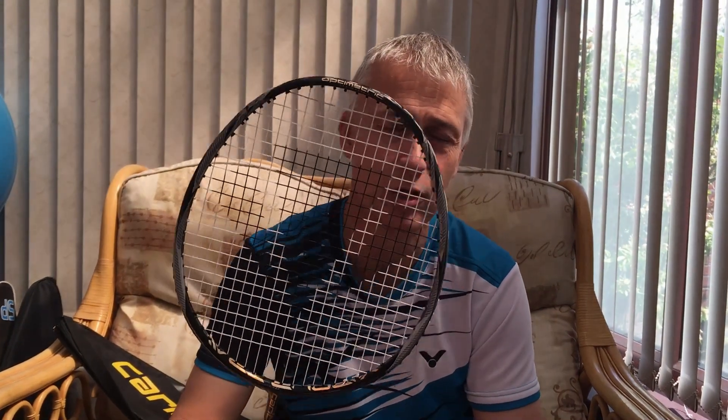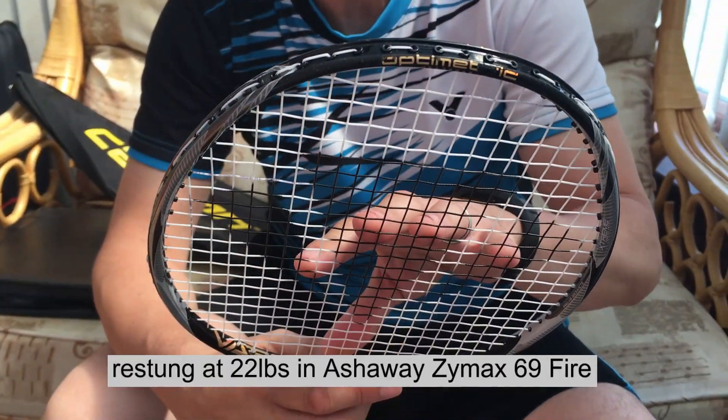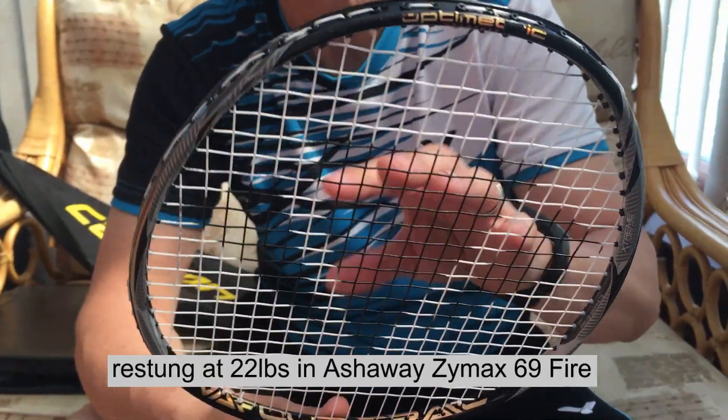In the previous video I showed you how I measured the tension on this racket before I'd re-strung it, using Stringster, an app available on Android and iOS. Since then, I have completely re-grommeted this racket and re-strung it at 22 pounds in Zymac 69 fire. We are going to retest it — it's been about 12 to 18 hours since I re-strung the racket.